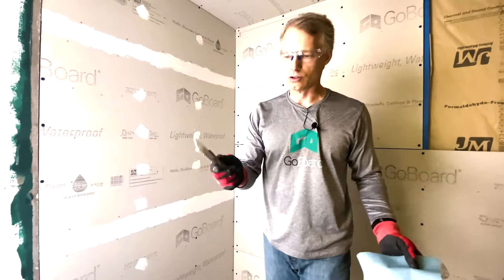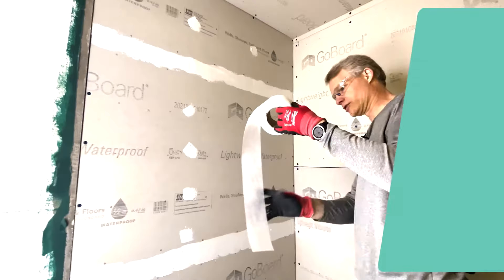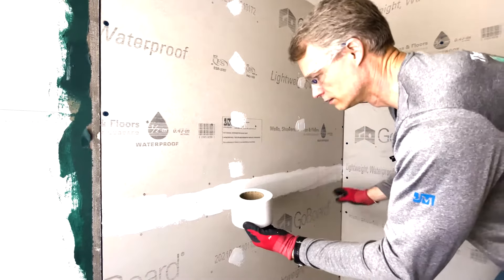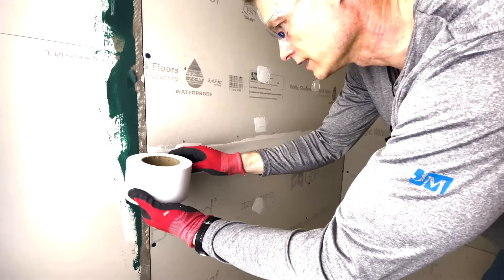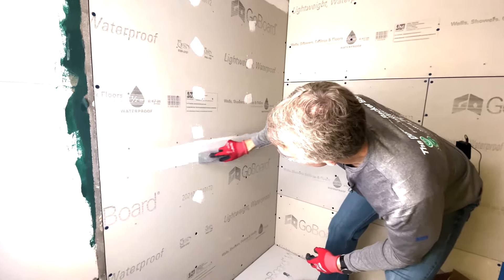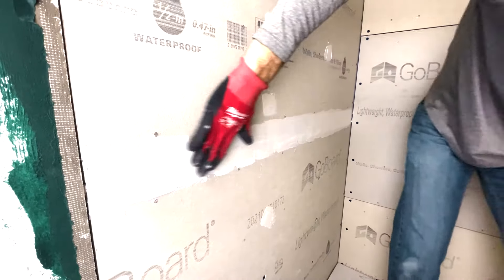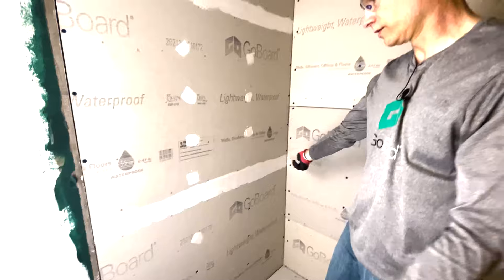Always have paper towels — you want to clean the sealant off your tools immediately. Now we're going to put another strip of seam fabric. Gently set it here with a clean putty knife. You don't want to soak through with the sealant — see how I can rub it and I'm not getting anything on my gloves. So this joint's ready to tile.